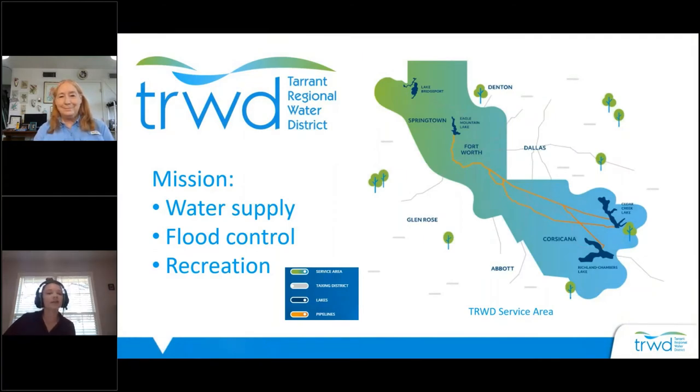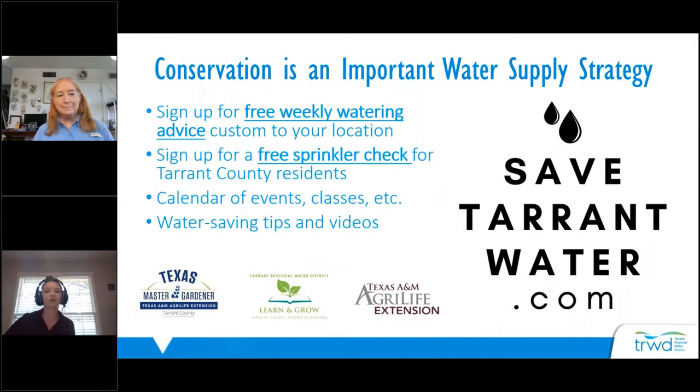TRWD is our local raw water supplier, which means Tarrant Regional Water District maintains all the pipelines and four area lakes necessary to draw surface water to our local water treatment plants. Those plants treat the water to drinking water standards and provide it to our communities. TRWD also supports our customer cities — like Fort Worth, Mansfield, Arlington, and all the other cities in Tarrant County.